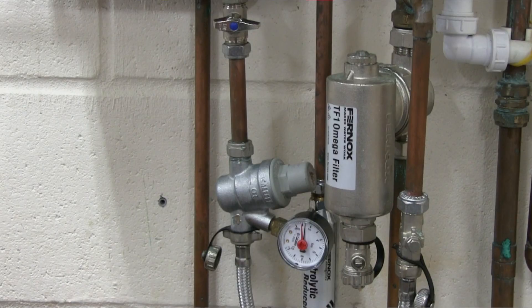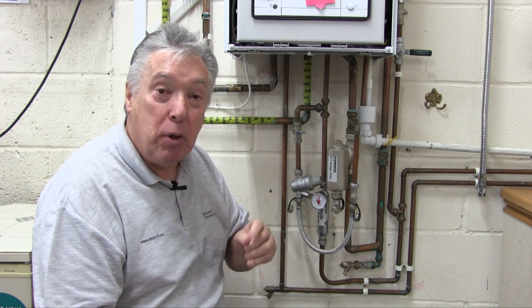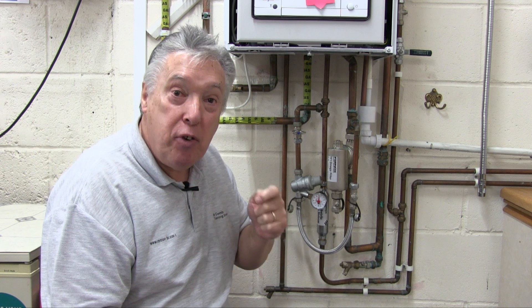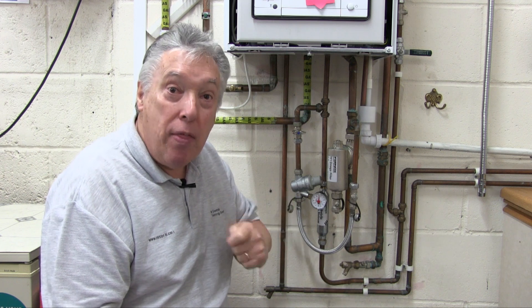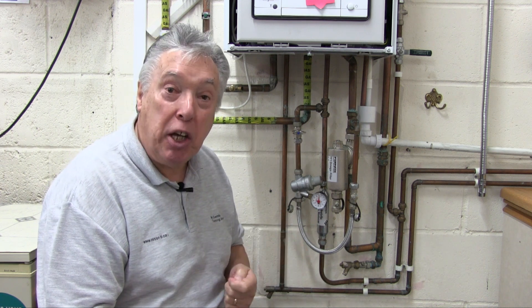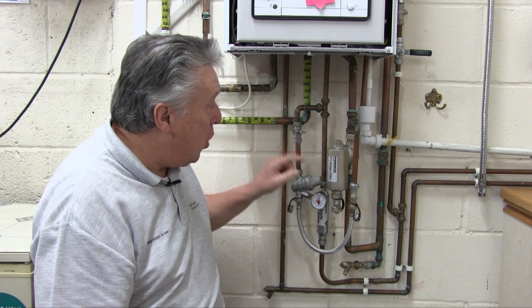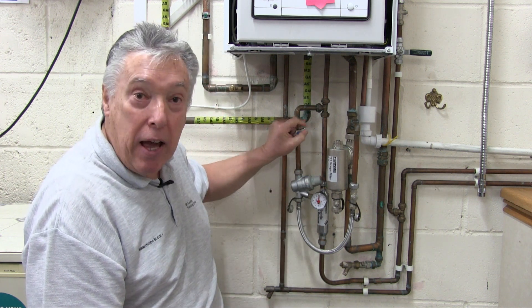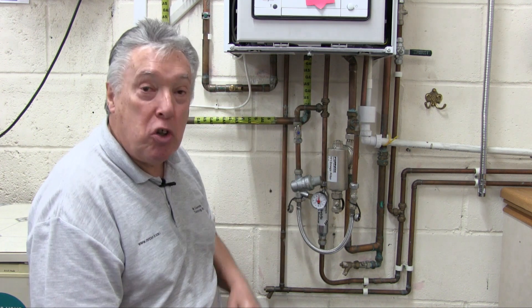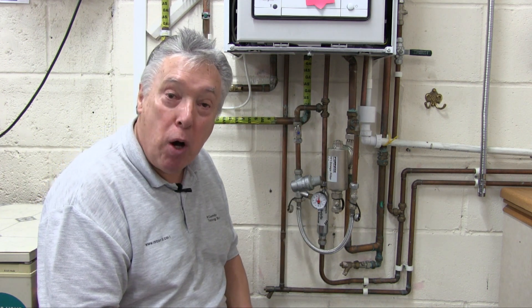A different way is by using a pressure reducing valve set at one bar, because for any house three bedrooms or lower, that's the pressure we use. If it's more than a three-bedroom dwelling, the pressure would be 1.4 bar. With that, anyone — the end user or the installer — can simply turn the valve on knowing the gauge won't go above one bar.